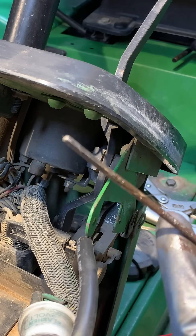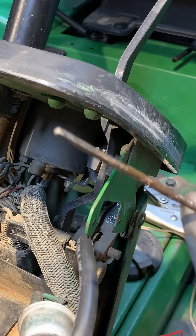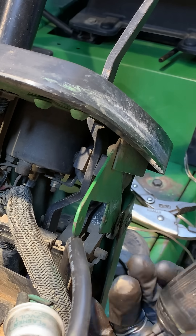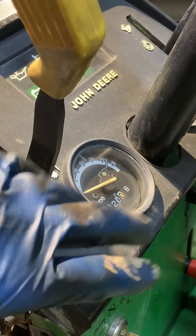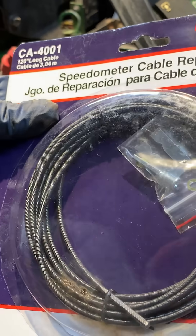One of the things I want to do is check and make sure that the gauge actually works still and that this isn't the only issue. I've got the broken end connected to my drill. We lucked out — the gauge still works, and I did tick over the hour meter as well. Found this for four bucks.